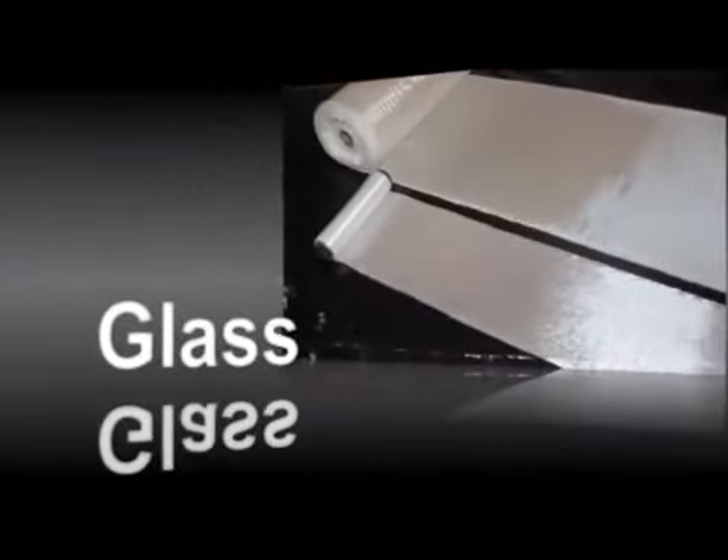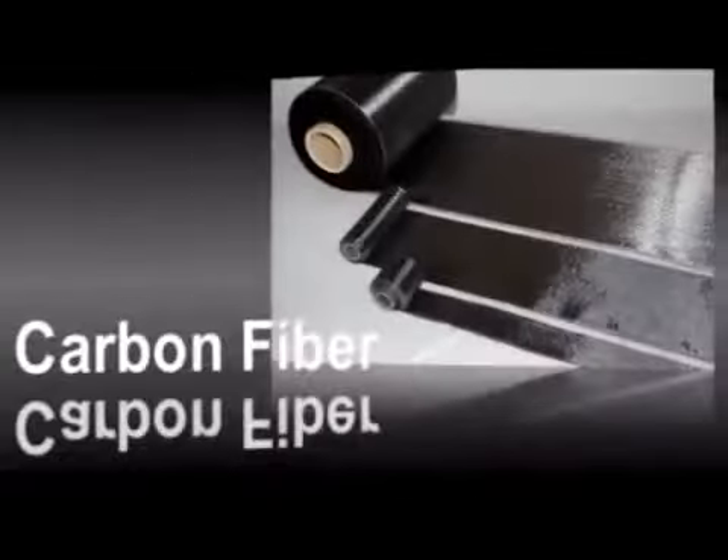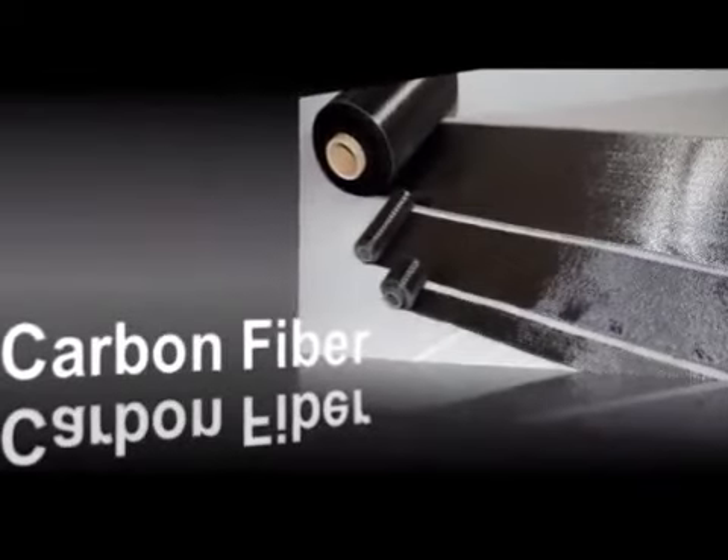A glass fabric is utilized for temporary repairs in non-critical applications. A high-strength carbon fiber fabric is used for critical applications that require optimal performance.